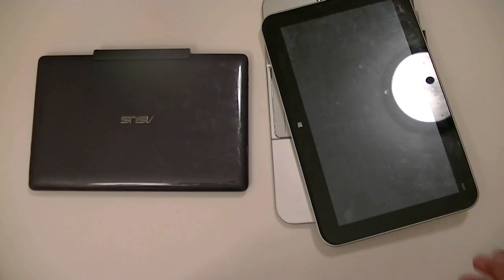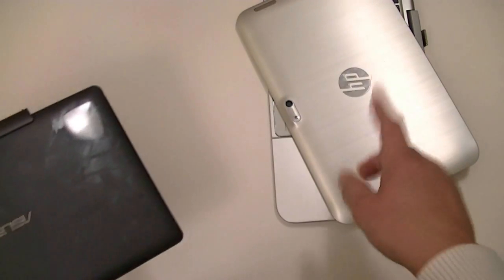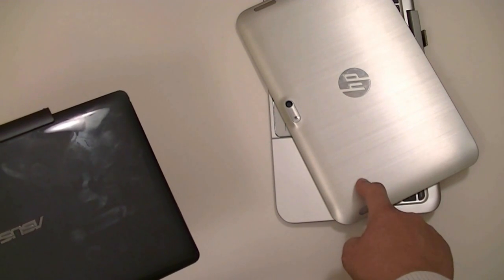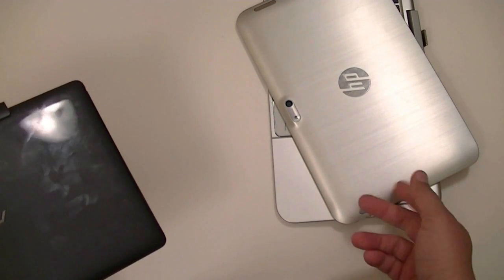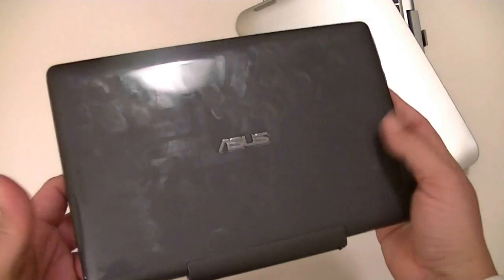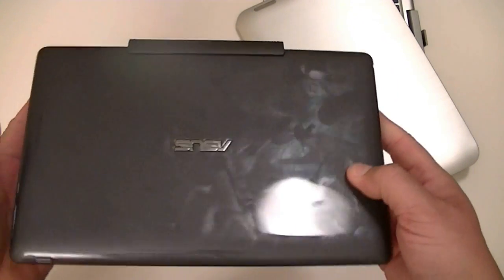Let's put the HP aside and talk about the Asus now. One more thing on the HP — it's 11.6 inches, and the price when it came out about a year ago was around $640; you might get it for $600 now. On the Asus, this is the 32 gigabyte version — I believe you can also get it in 64. The price is $379 for the 32 gigabyte version.